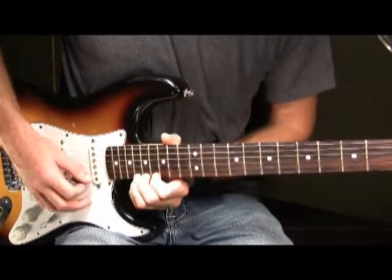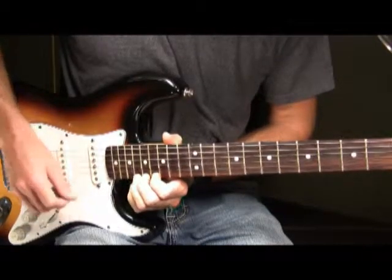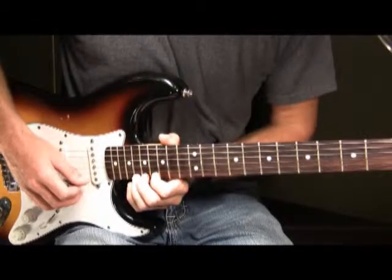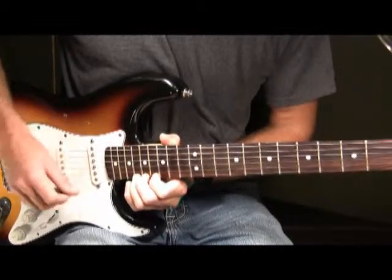What we're going to do first is pick this note, and after we pick it we're going to bend it up a half step pretty quick. So it's going to sound like this. After we've bent it up a half step, then we are just going to play the 18th fret of the high E.